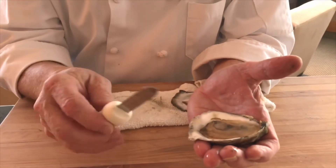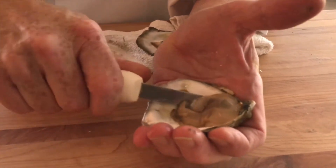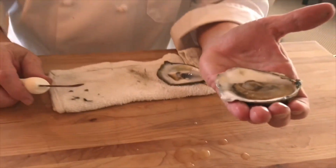So now to eat this on the half shell, the only thing you need to do is release that one little part right there. And with the knife we're just going to release that away. And there you have a beautiful oyster on the half shell.